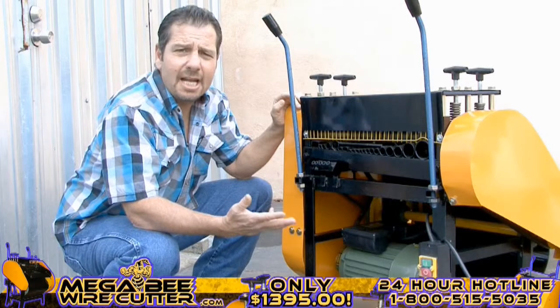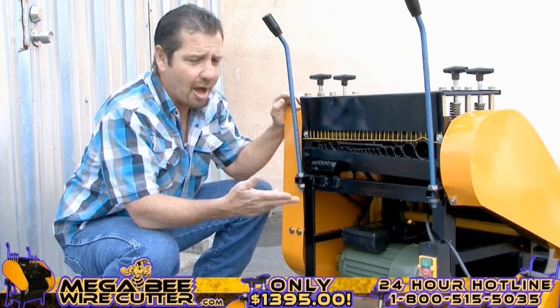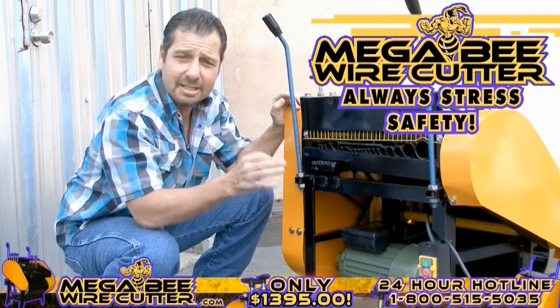Your machine is now ready to turn on. You'll find the MegaBeat wire cutter has an easy-to-see on and off switch, located here. Always stress safety when using this machine, and be sure to keep kids clear.